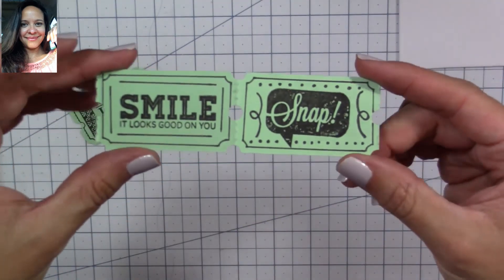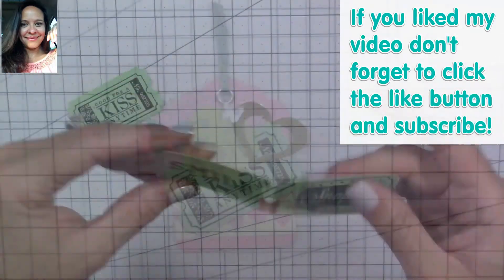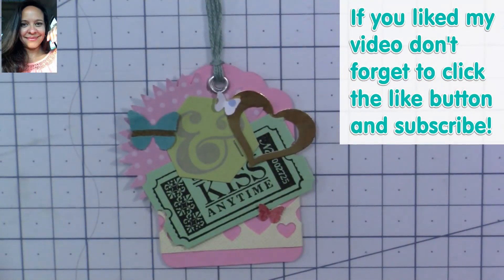Thank you so much for watching! I hope you like my video. If you did, don't forget to click the like button, subscribe, and I'll see you back here soon for another video. Bye bye!